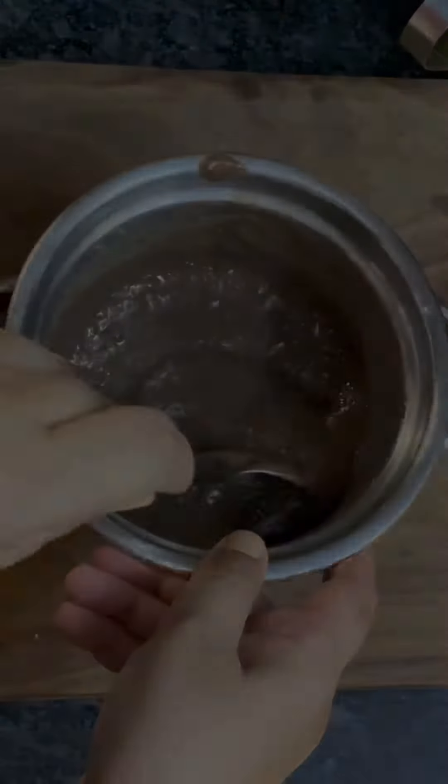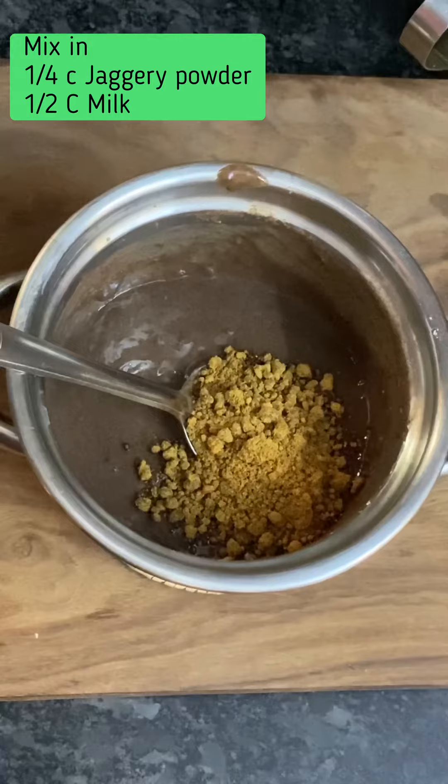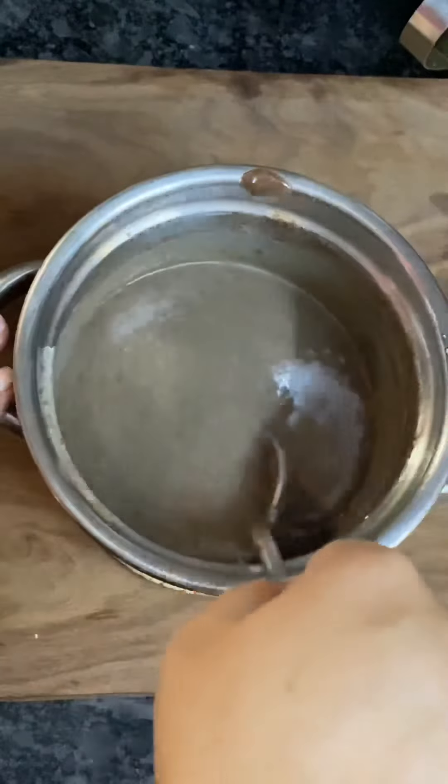You'll see that there are hardly any lumps — just smoothen them out if there are. To serve the kanji, I'll be adding about a quarter cup of raw jaggery powder and about half a cup of slightly diluted, very thin milk, then mixing it really nicely.